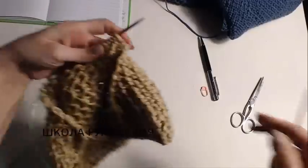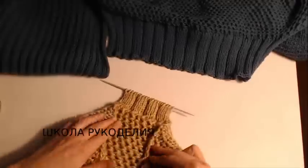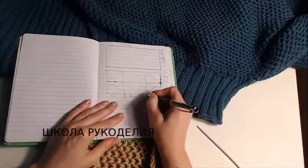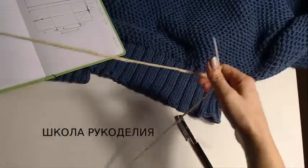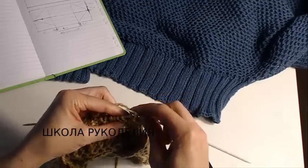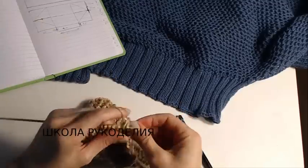Далее продолжаем вязание по узору. Вот эту резиночку мы вяжем: в лицевом ряду у нас будет после кромочной 3 лицевые и 2 изнаночные. Вот таким образом выглядит резиночка. Вот здесь я связала — основные детали 10 см. Вот она эта резинка, 10 см, и закрываем по узору: где у нас лицевые петли — закрываем лицевыми, где изнаночные — изнаночными.